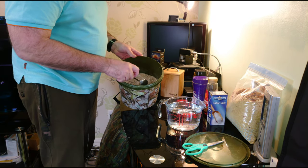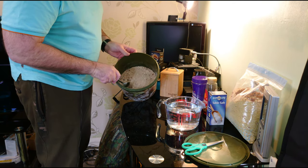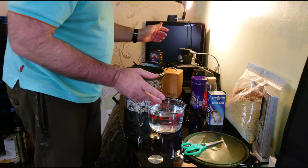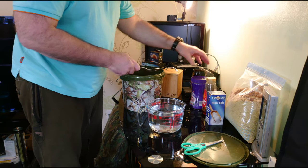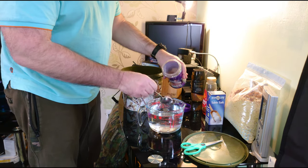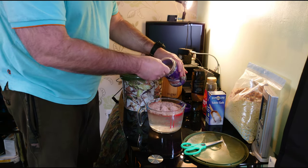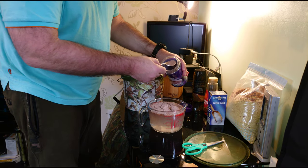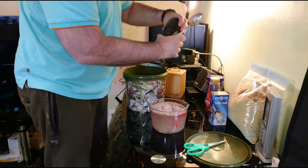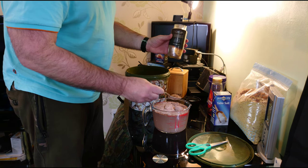I bought a bag from — what was it? — Aldi for less than a pound. I bought some water, it's hot now, I've let it cool down. So I'm now going to give it some flavouring — chocolate. I'll put four of these. You can choose whatever you want for your own flavour. You don't have to use this; you can even use strawberry jam and also one tablespoon of coffee.